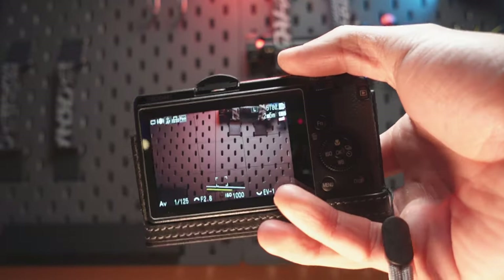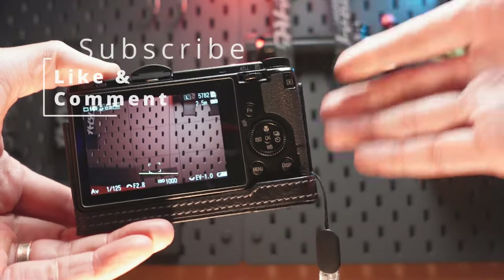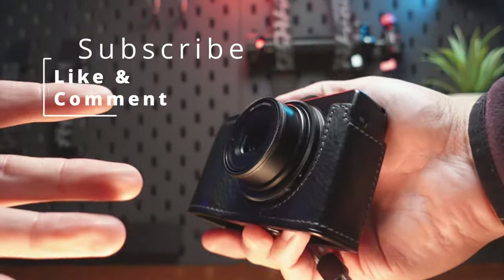Anyway, thank you so much for your time. Please consider subscribing, commenting below, and letting me know what you guys think about this video and this type of content, especially regarding Ricoh.